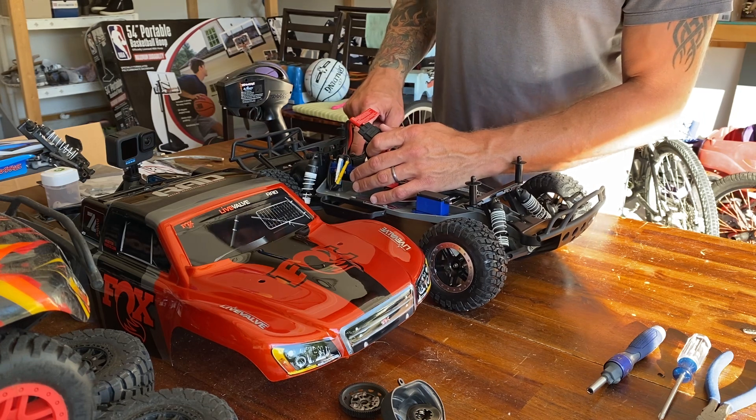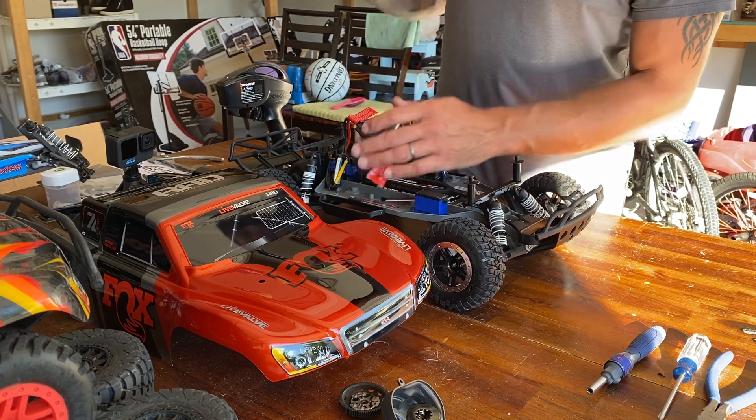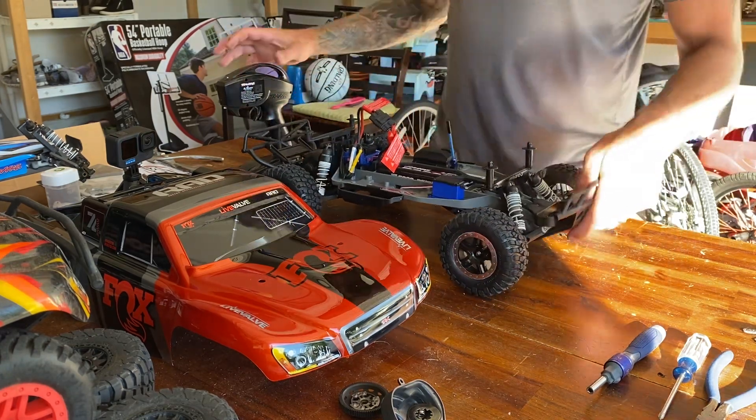Hold down the power button — you'll see it turn red and then it'll flash one time. Take your finger off and the light will turn green, and you know you're in lipo mode.